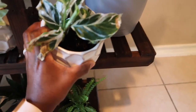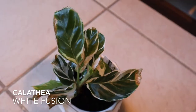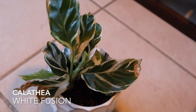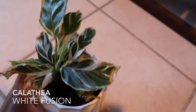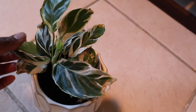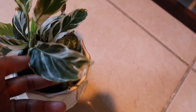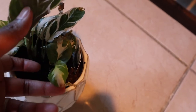Here is the Calathea White Fusion. It looks a little rough around the edges — not really sure why, as it gets very good moisture, very good humidity exposure and it's not directly in the sun. It was a little rough around the edges when I got it but I think it's doing pretty good now — it's putting out several new leaves so I think it'll be okay.